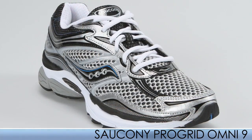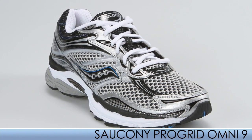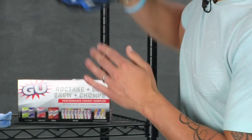This is the Omni 9. They continue to use the same great fit, feel, and cushion as its predecessors.